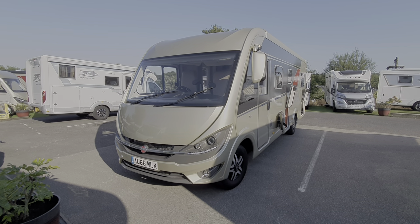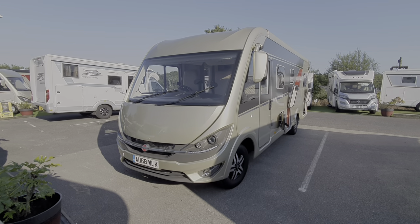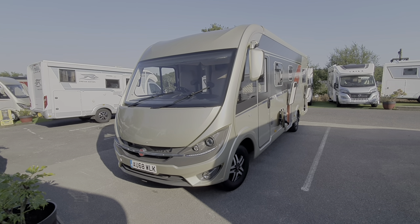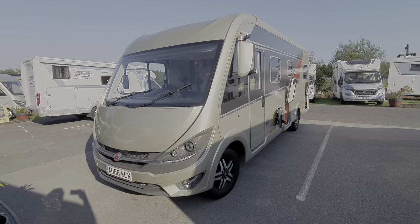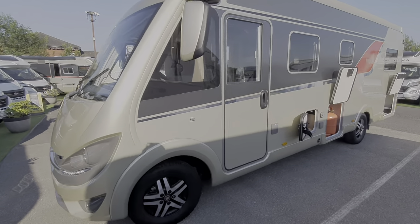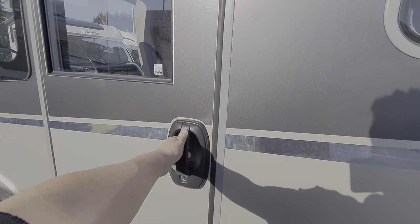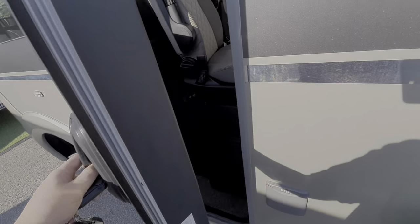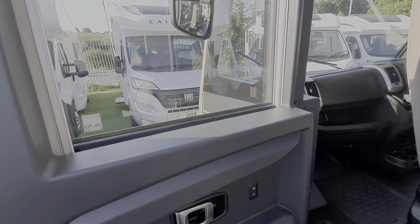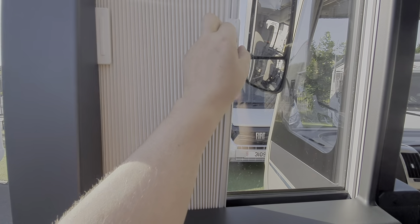Hello and welcome to the instructional video on the 2018 Ixio i744. We'll walk around the outside and then move on to the inside. The habitation door is on this side and the blinds on this door are the same as on the other side — they just draw across with a concertina style, but we'll come to that when we go inside.